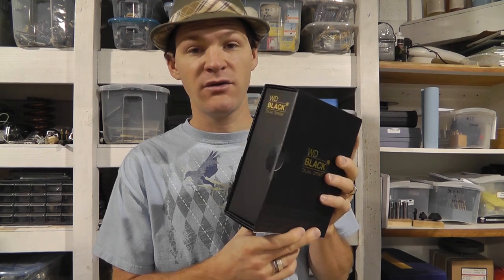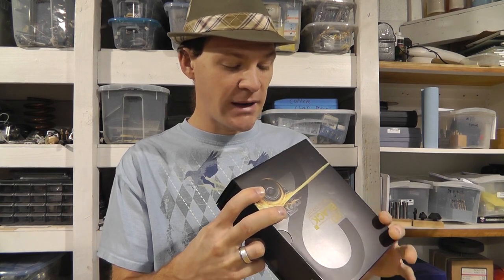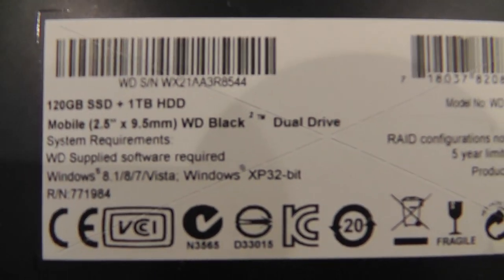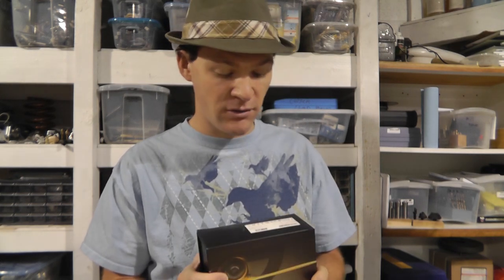This is a kit. It was $125 from Amazon. It is a one terabyte standard drive at 7200 RPM, and it has a 120 gigabyte SSD built into it. A solid state drive is a lot faster to read and write from, and the regular drive is not. So for video editing, I want maximum read/write speed. I can install everything on the 120 gigabyte SSD side, and store all my bigger files and videos on the standard drive.